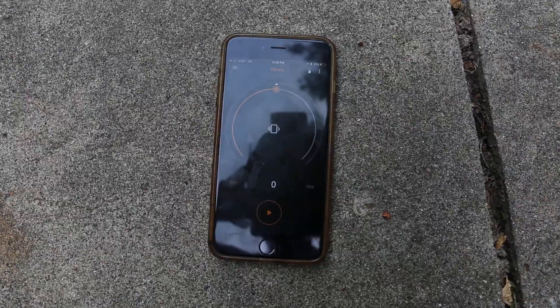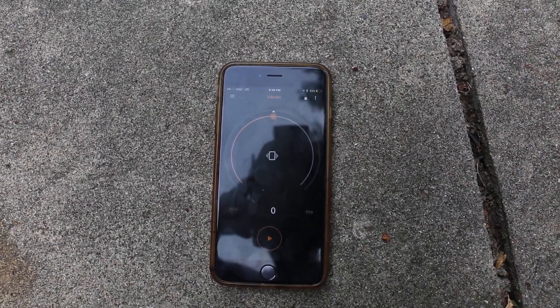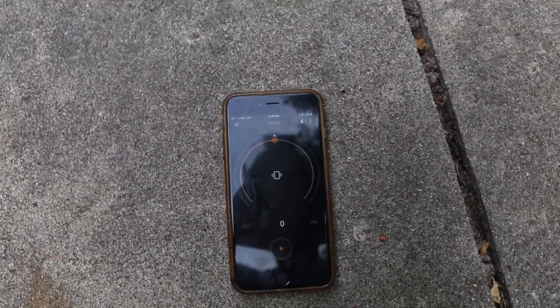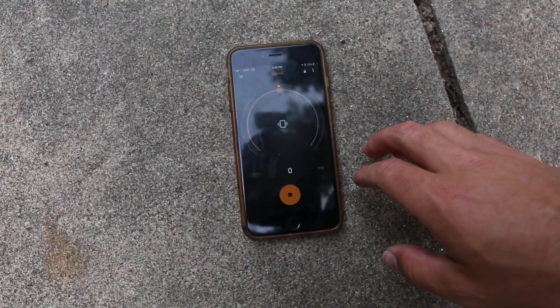This has the same setup we're getting used to here with the Pluto on the phone. As you can see, there is the white dot up there, the sensitivity slider, and now we just have to make this thing vibrate. So we'll push play and see if we can get this thing to take a photo.